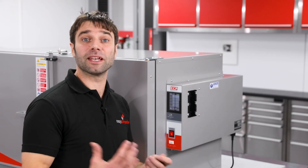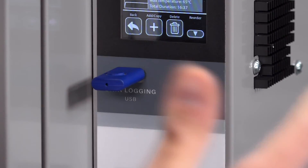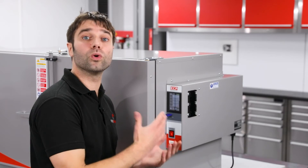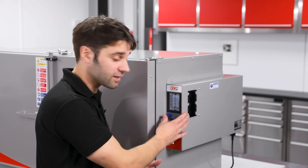Another great feature of this oven is its ability to data log. If you insert a standard USB memory stick into the front of the oven, it will detect that and automatically start logging the chamber temperatures onto a CSV file on the stick.